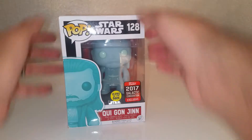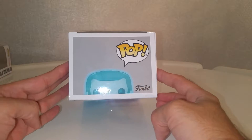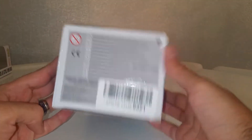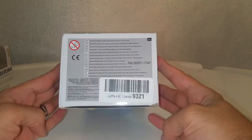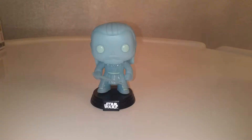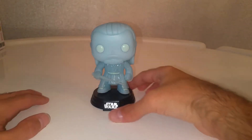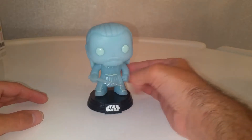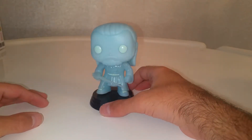And then on the side — Qui-Gon. I am just so happy I have this. Apart from slight damage on the box, nothing I can do, and as I said I'm not really bothered. So let's get him out and have a proper look. And there he is. There is no damage. Although the box is pretty dinged up, there's no damage to the actual pop itself, and it is beautiful.